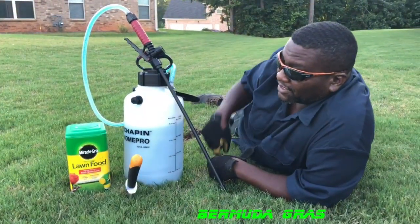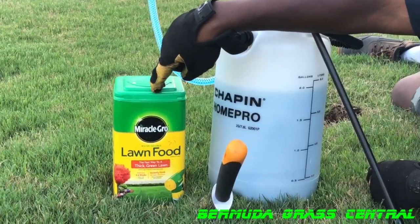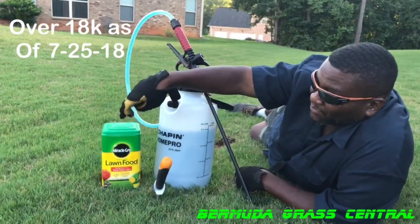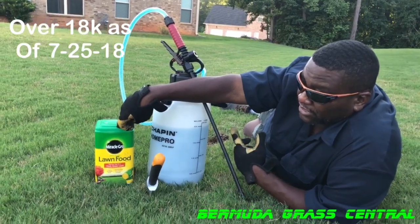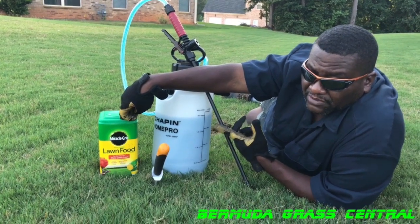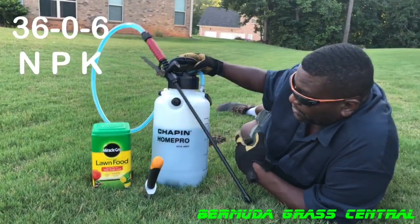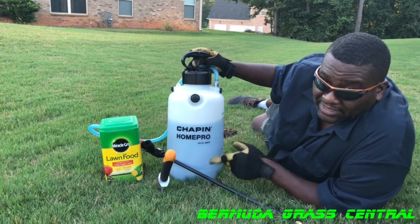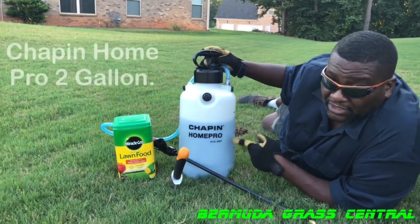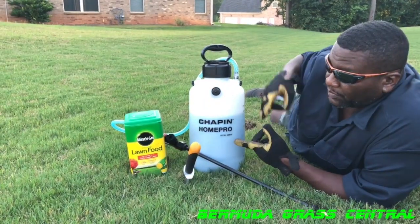Yard fanatics, I know you guys remember this — I did a video, one of my most popular videos, I think it has like 20 million views right now. We're gonna use this liquid nitrogen, which is actually lawn food made by Miracle-Gro. It's 36% nitrogen, zero phosphorus, and 6% potash. And welcome our new sprayer to the family — the Chafer Home Pro. I got a few videos where I tell you how to save money on buying these things. This is a $30 sprayer, but I only paid $7.50.